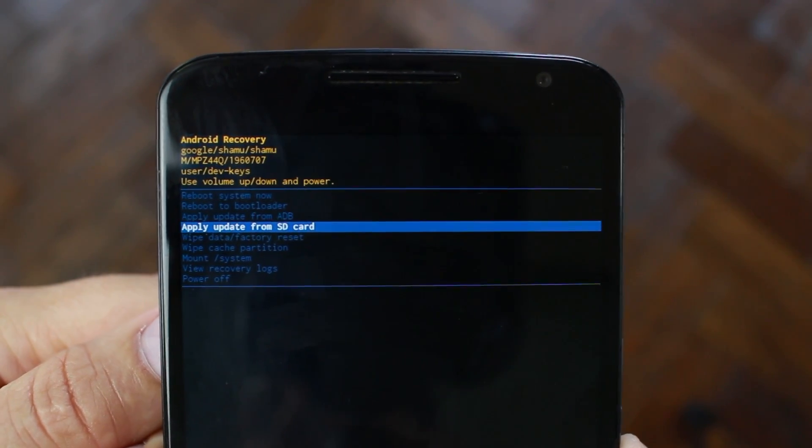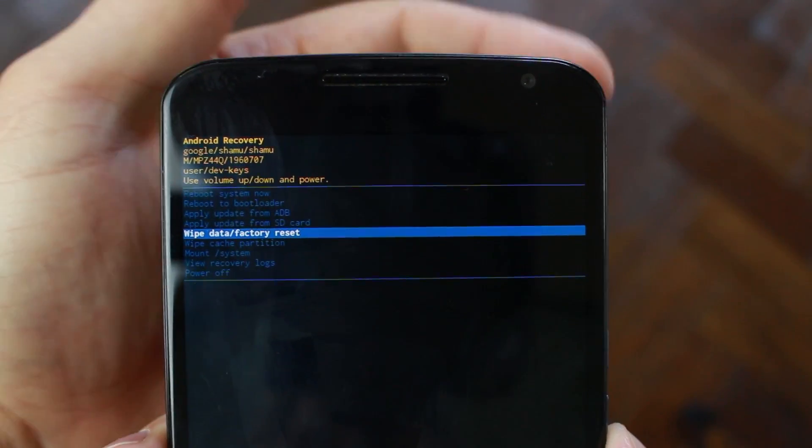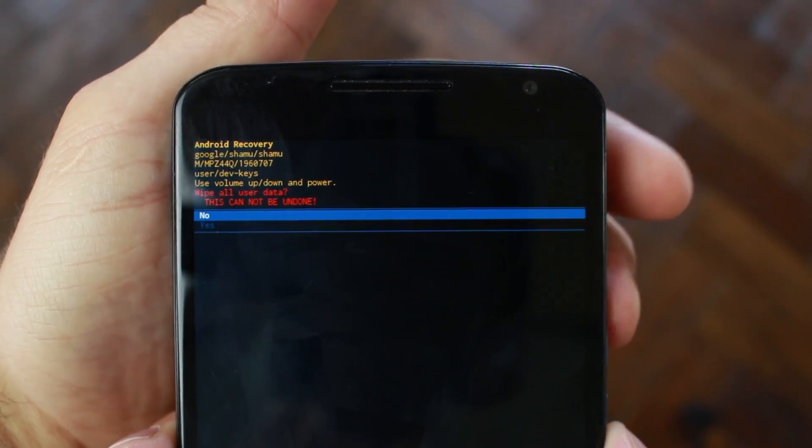Number four is how to get into stock Android recovery and wipe data or factory reset your device. This is important in case you mess it up — obviously you need a way to restore it. So this is an excellent thing to learn before you do anything else.